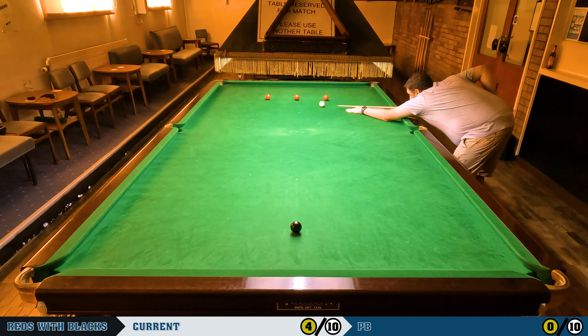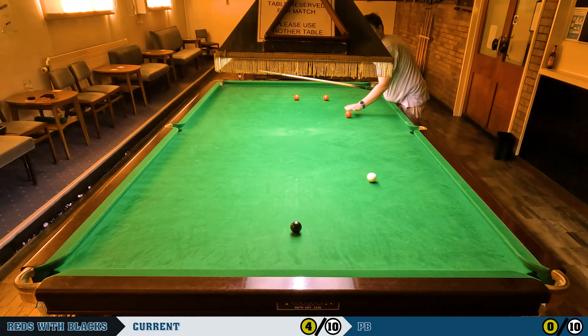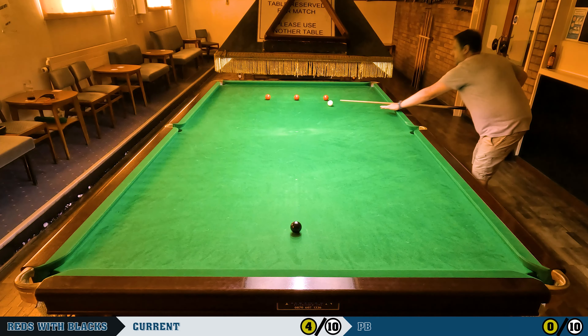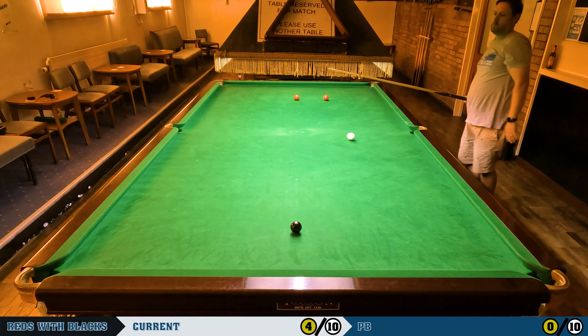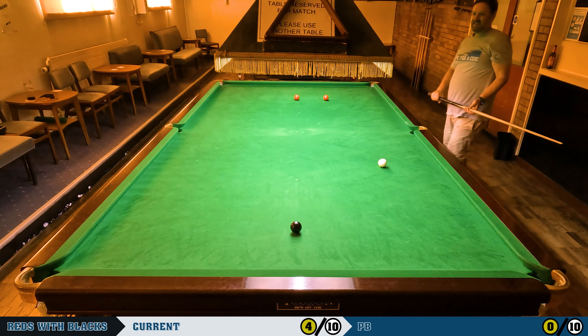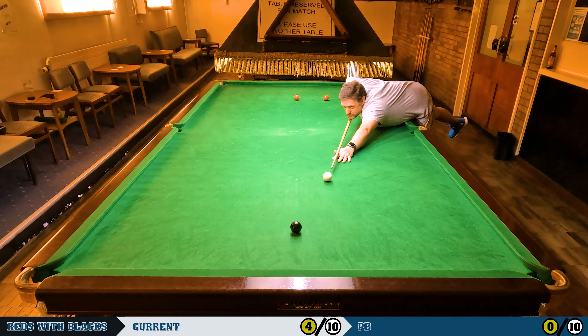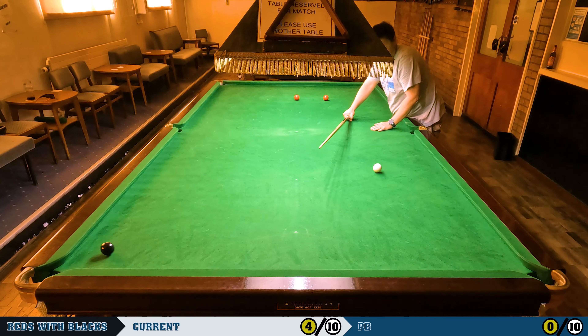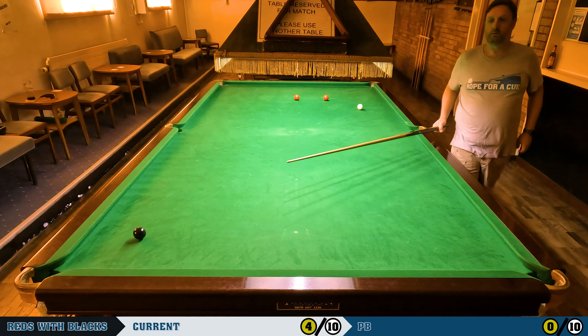I missed that red so I can play it again — stunning down off two cushions. Playing it with left-hand side but not enough side, not enough stun maybe. I tried to steer that one in, bit of a stretch, and it didn't work out.